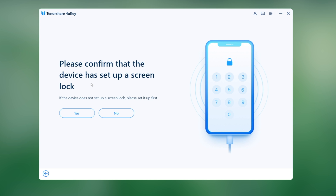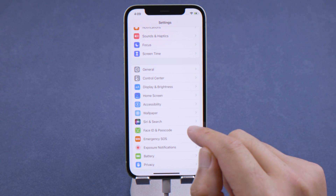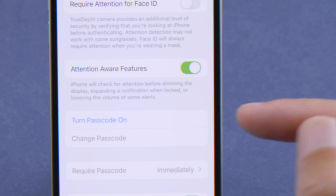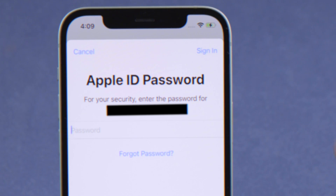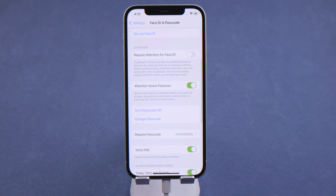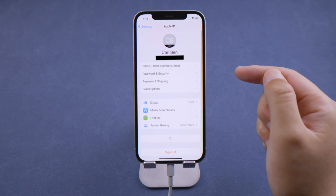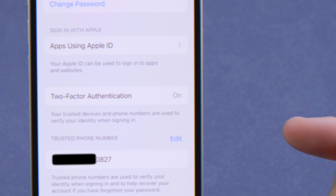Now let's check if we have set up a lock screen passcode on the iPhone. In Settings, tap Face ID and Passcode. Scroll down and make sure you have turned passcode on. Tap Cancel to skip providing your Apple ID password. Once done, click Yes, then go to Password and Security again.